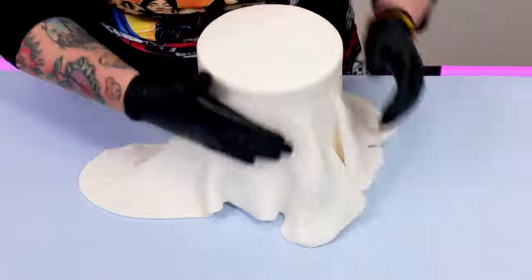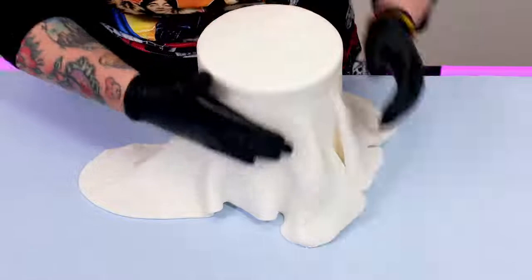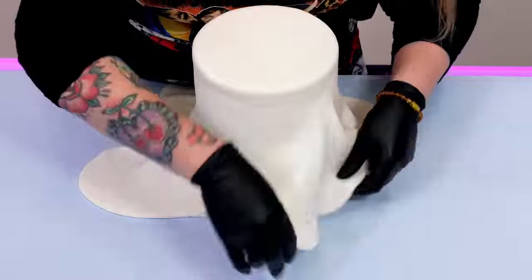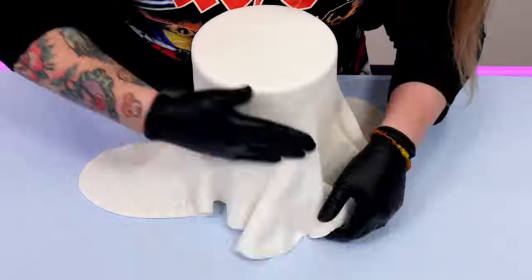It looks like you make covering it so easy! Covering a dummy is actually very hard — harder than a cake — because it's slipping around. Normally Claire would put a nail underneath a board and sit the dummy on that, because a dummy is very light and while you're trying to push against it, it's slipping all the time.